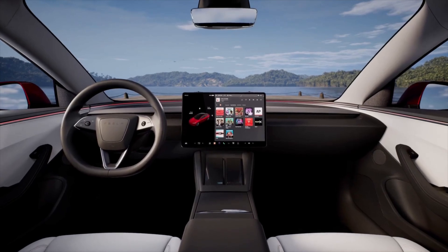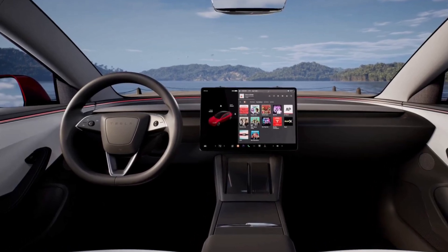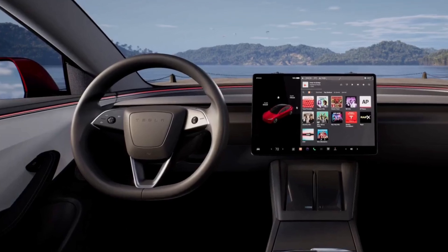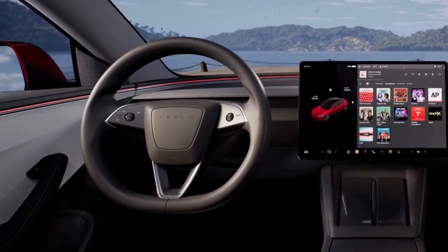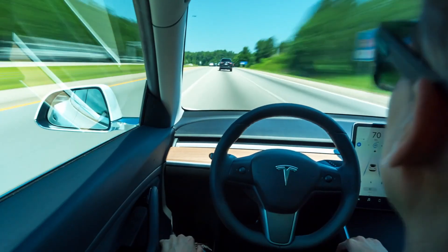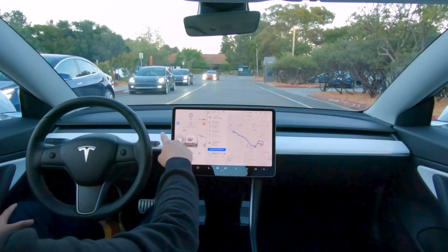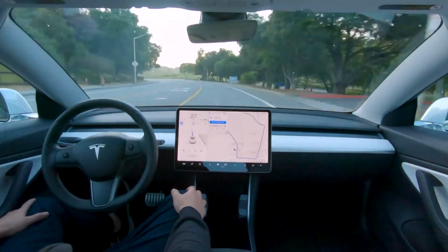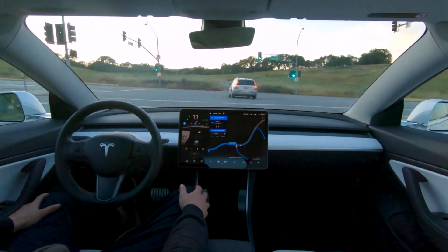Looking at the steering wheel, it now much more closely resembles the Tesla Model S or X, although luckily it's still round. The blinkers are now little capacitive thumb buttons on the steering wheel, but the horn is still dead center so that muscle memory doesn't have to be relearned. They also upgraded the suspension with new springs and dampers, changed the geometry of the front suspension for better ride quality, and added new tires for a smoother ride. The center touchscreen is the same size but is now brighter and more responsive — a big improvement given that you pretty much only interact with the car via that touch screen.